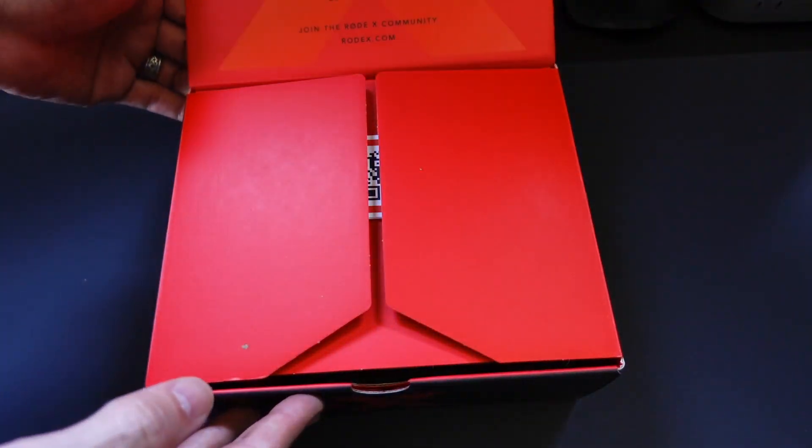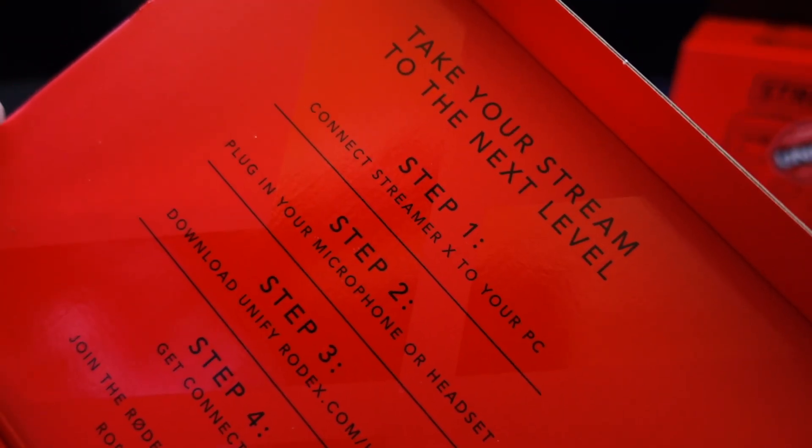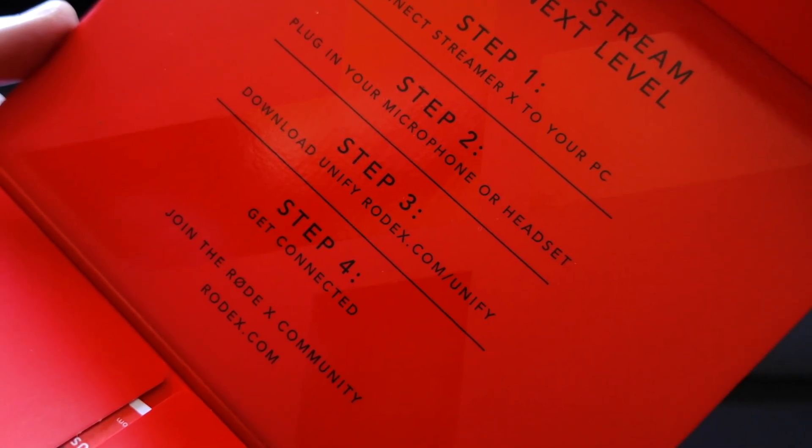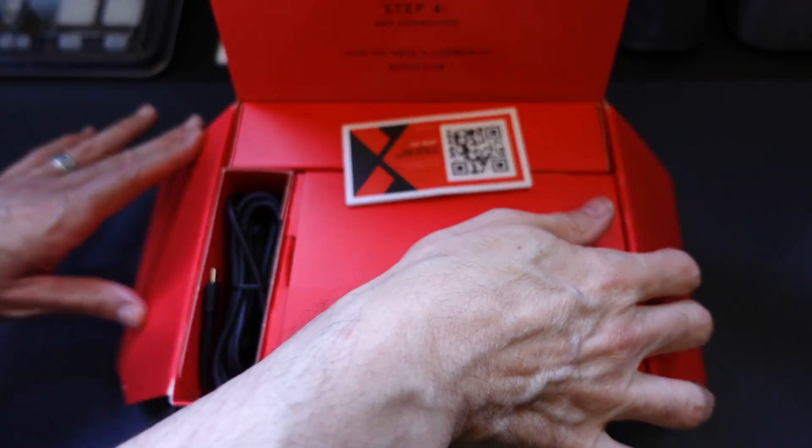So this video is only going to be an unboxing. I'll come back later with actual hands-on thoughts and impressions, but it's meant to be simple — an all-in-one device that you simply hook up to your PC or your Mac.